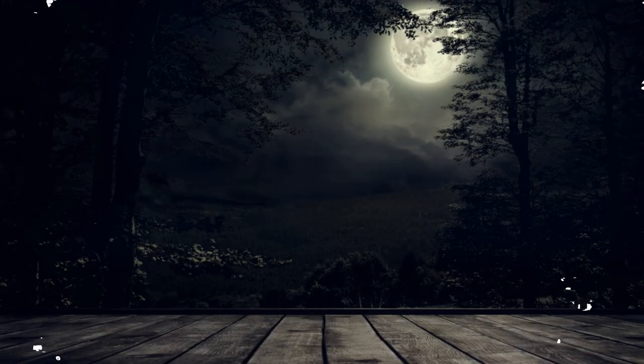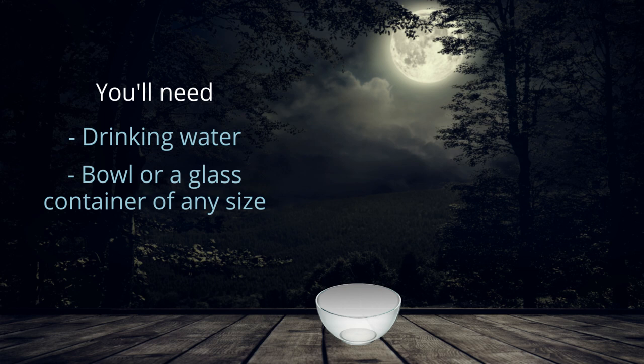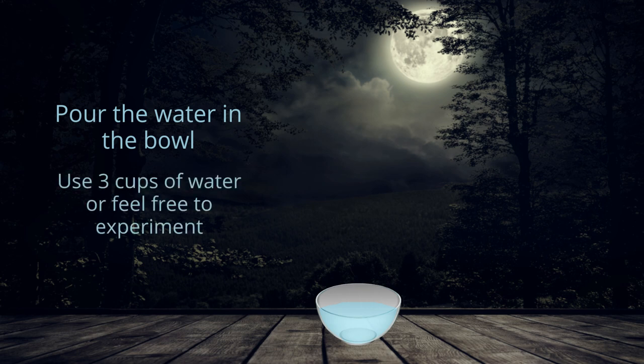To prepare moon water you will need drinking water and a bowl or glass container of any size. Pour the water in the bowl. If it's your first time, use three cups of water; otherwise feel free to experiment with the amounts.